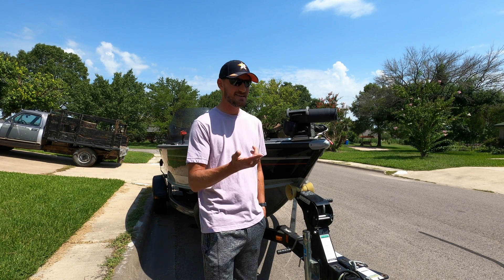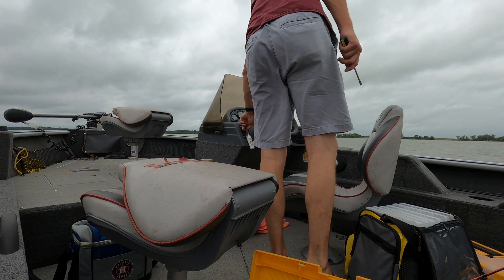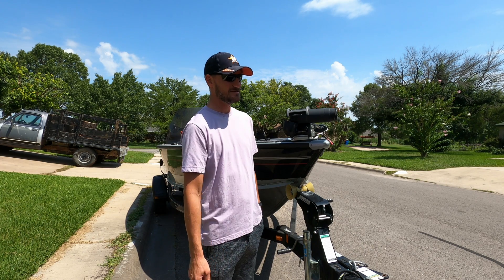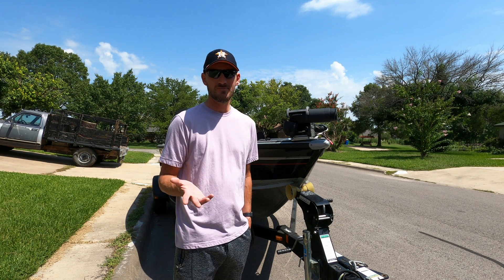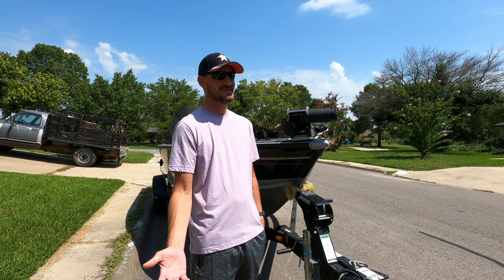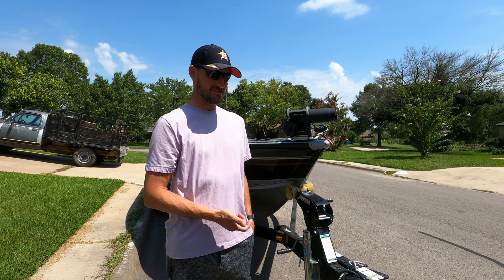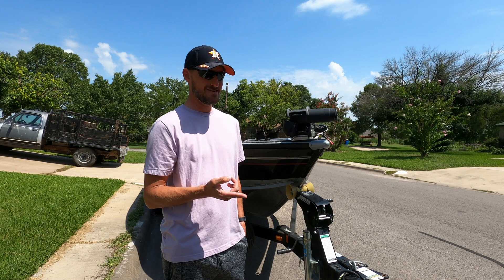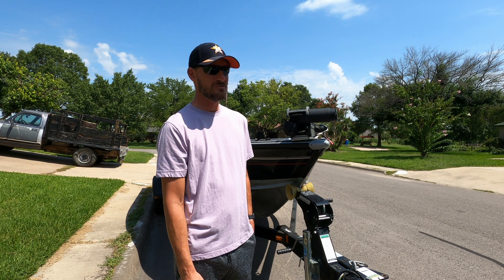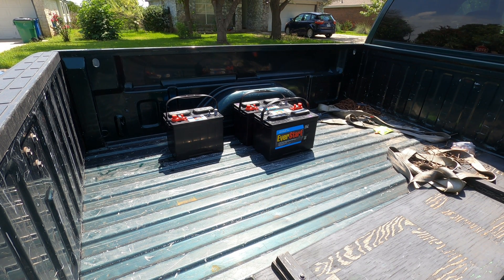Y'all know all the issues I've had with the boat so far — not staying running, some weird intermittent problems. So I charged the starting battery again, fully charged I got 12.2 volts, which told me it was bad. I took it down to Walmart and got it load tested — it tested bad. This boat has a 24-volt trolling motor system, so I fully charged those batteries. One tested at 2.8 volts — absolutely 100% bad — and the other showed 12.2 volts fully charged but load tested bad as well.